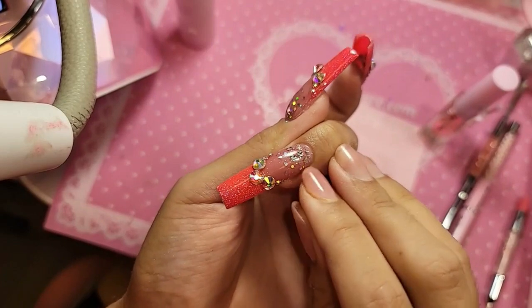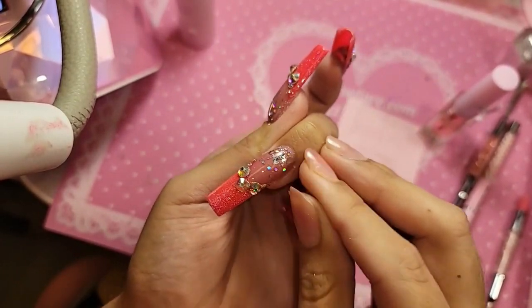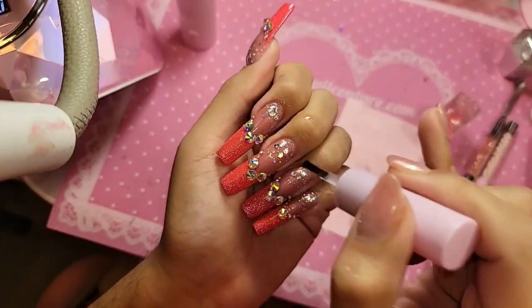Got a little gel here on the skin — a little bit of cuticle oil.